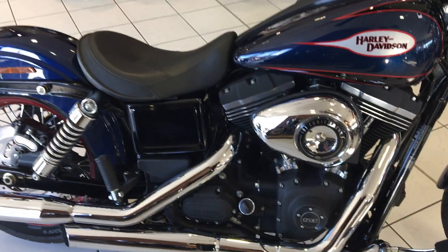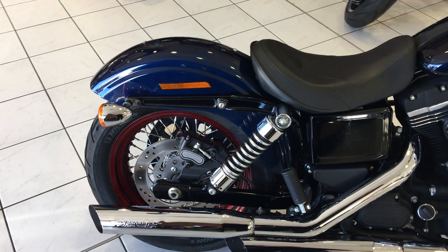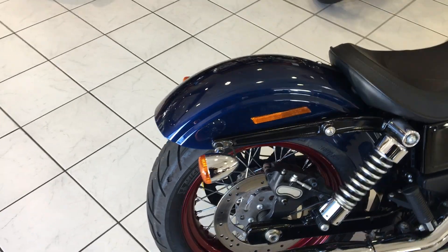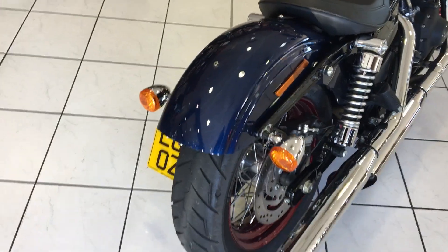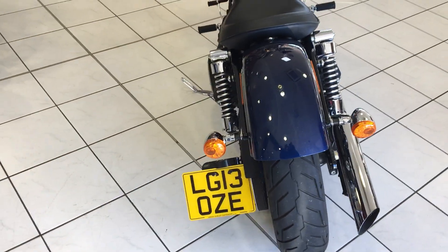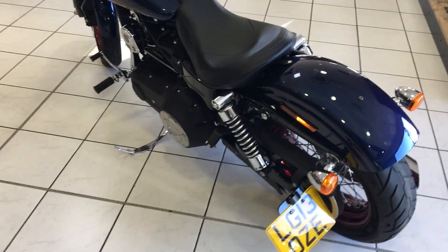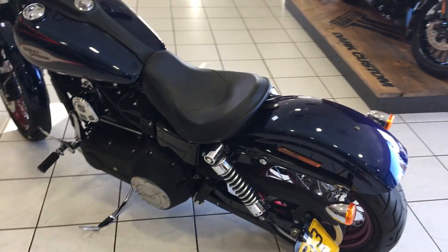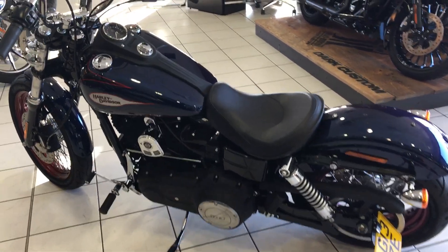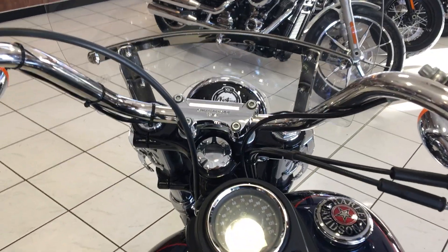It has had rear pegs fitted to it if you want to put a double seat on, and it's got a docking kit for a rack or a sissy bar. It's got the side-mounted number plate which cleans the back end up a little bit. I'm sure you'll agree this is an absolutely stunning looking bike. The customer has had the front screen fitted for extra wind protection.